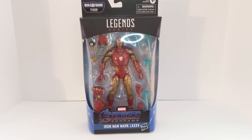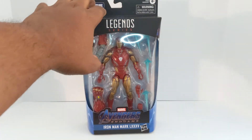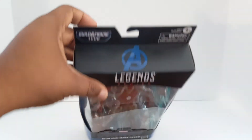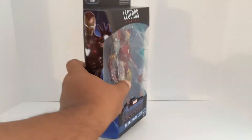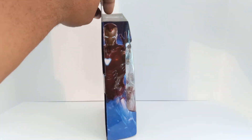We got the main man himself, Tony Stark, in his last suit that he wore in Endgame. This figure looks badass in the box, and the paint job they got with this is just outstanding. You can see on the box they got the Marvel Legends series logo at the top, the Avengers 'A' — that's part of the Endgame wave — Iron Man Mark, I think that's 84 or 85 or something. You can see the picture of Iron Man on the side of the box.